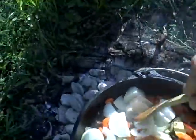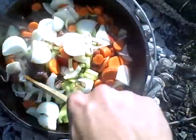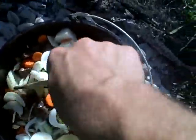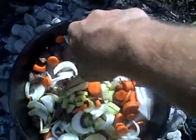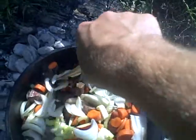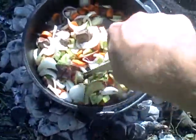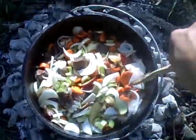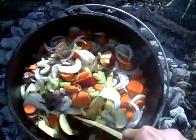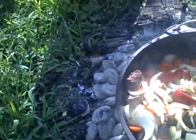Give it another stir just to mix everything up and kind of break up these onions. When I cut them I cut them into large chunks, so I tend to have to break them up a little bit with my wooden utensils here. I essentially needed a bunch of leaves or petals, I guess. Go ahead and mix those around a little bit.